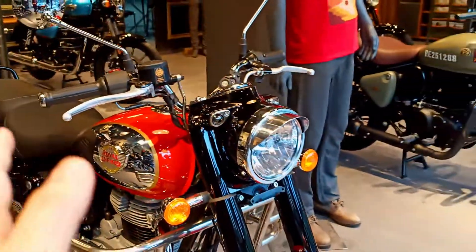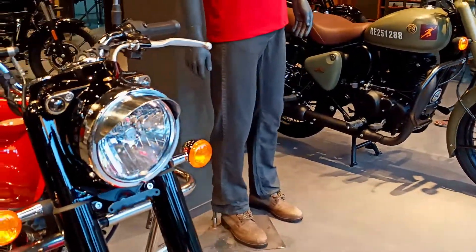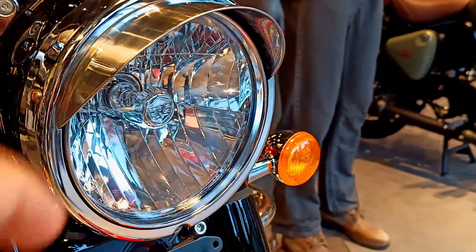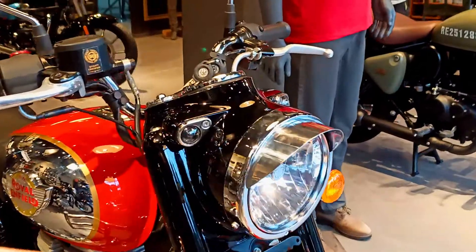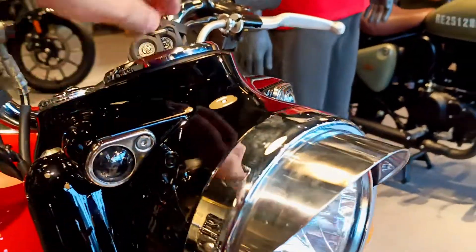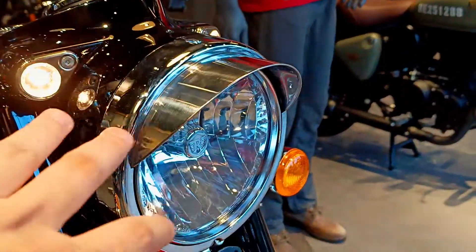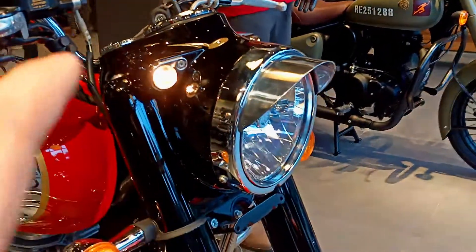Let's start with the video. From the front, the look has been refreshed compared to the old one. When you look at the headlight, it features a fresh design. The parking lights are also normal — you can see the yellow halogen ones. The headlight is also halogen type, and the intensity is good.